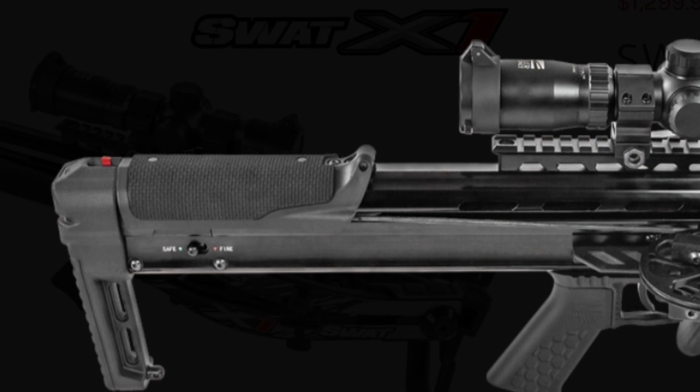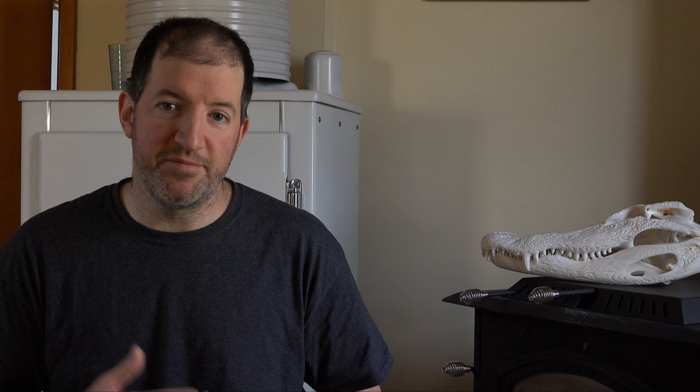The Fatal-X is 30 inches long and the SWAT-X1 is 25 inches long. So if having a compact crossbow is your thing then you might be comfortable spending the extra money for the SWAT-X1.